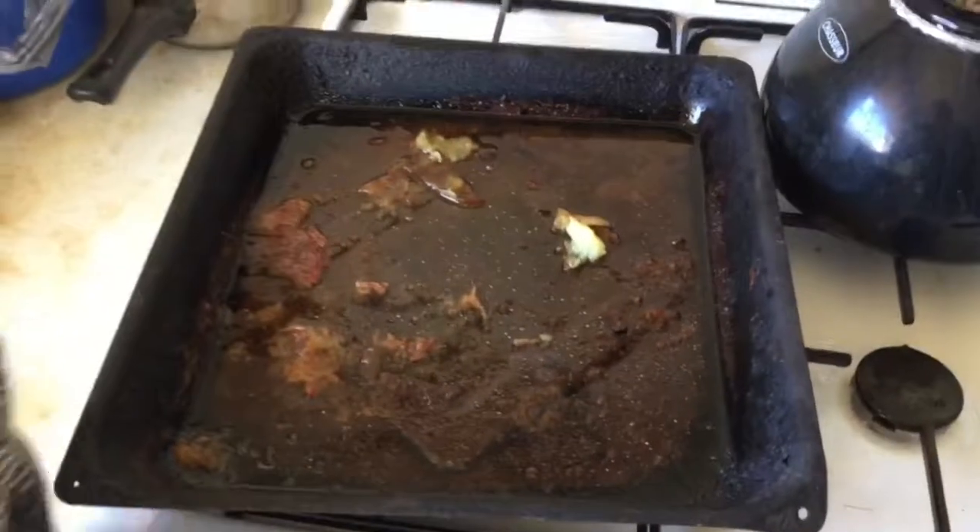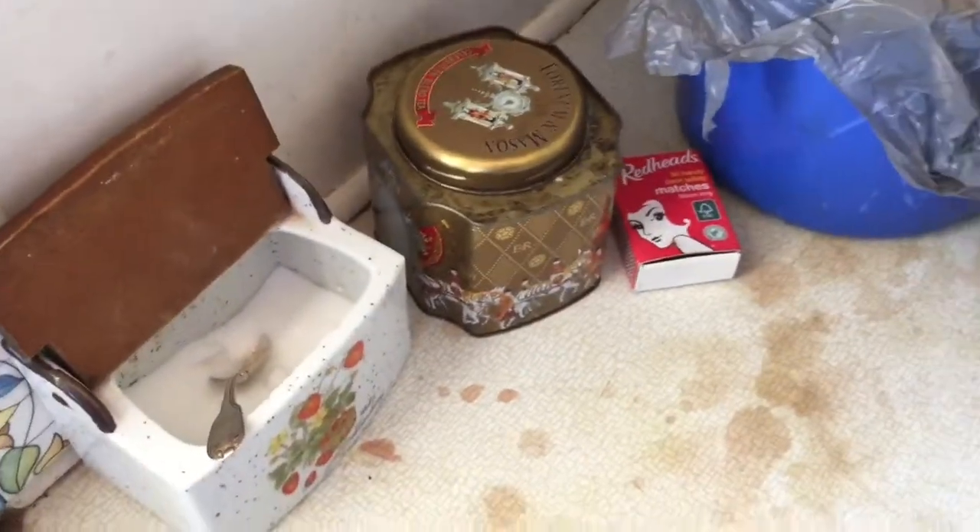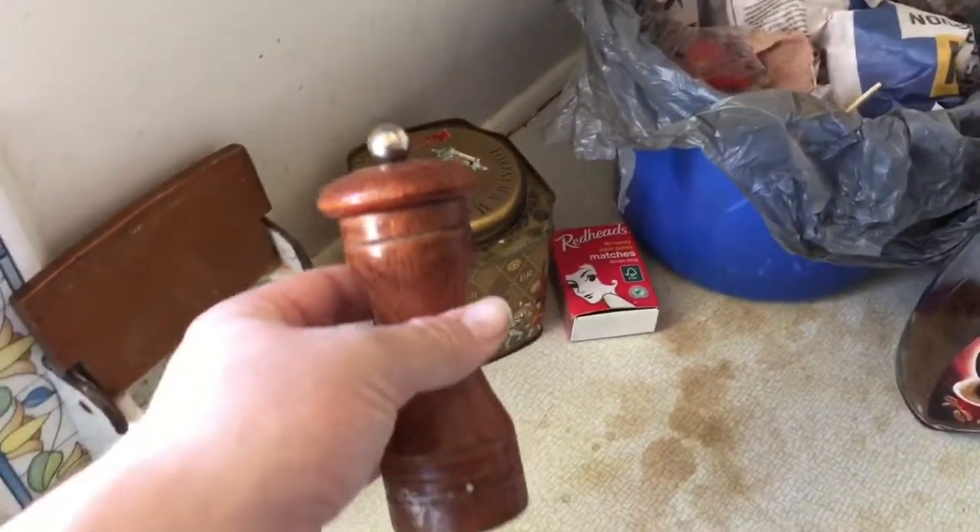Next we're going to place our meat dish on the stove. To make the gravy we're going to need plain flour, some salt and also some pepper.